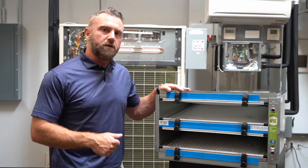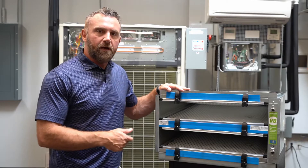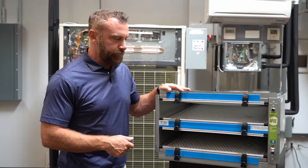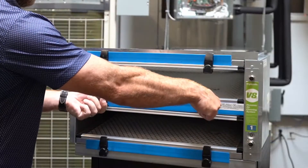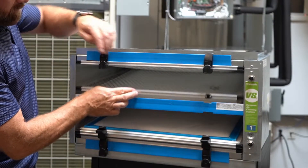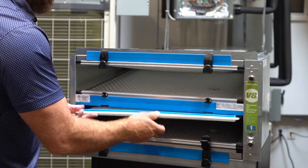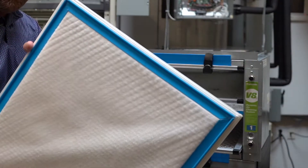It's also a system that is extremely easy to maintain, so I wanted to walk through quickly with you just how easy it is to replace these filters. There are two clips that come undone. On the bottom side there's media, and then there's also media on the top. So these media pads just pull out — take the dirty media out.